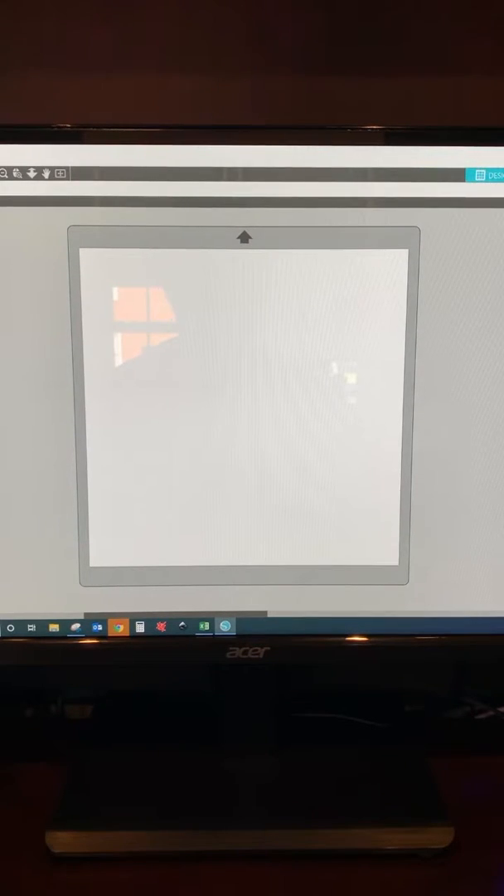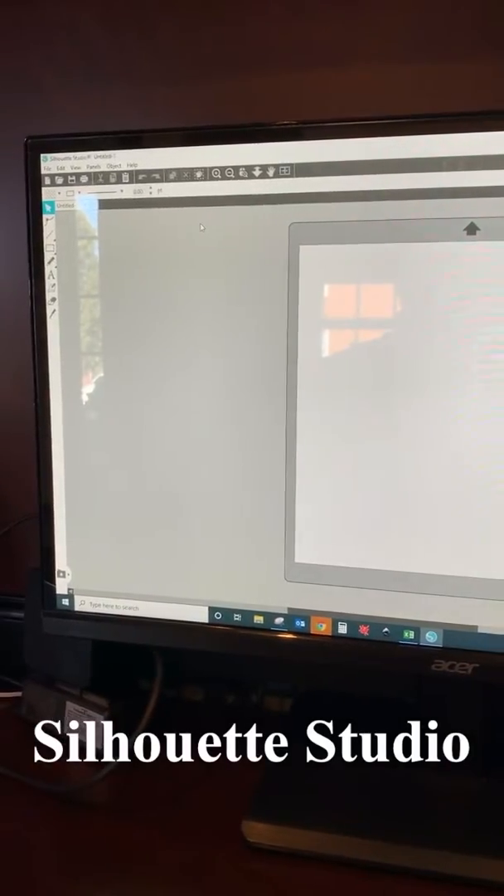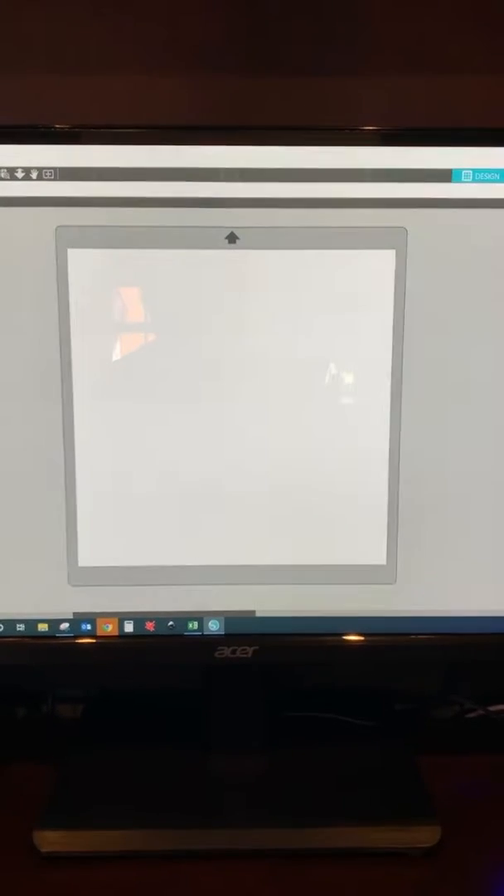My go-to is Silhouette Studio. It's free software mainly used for their vinyl cutting machine. There are tons of tutorials online — YouTube — so I found it really helpful when I can't figure something out. Somebody's probably already got a video for it.